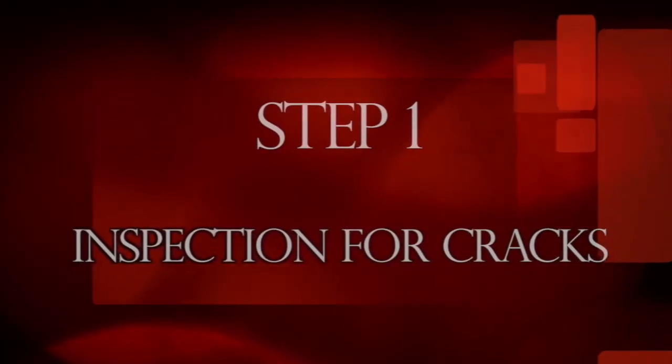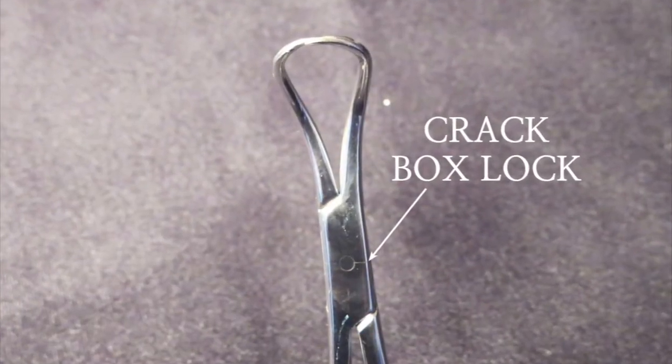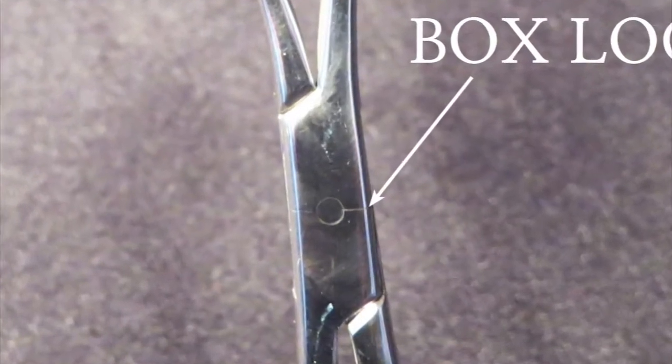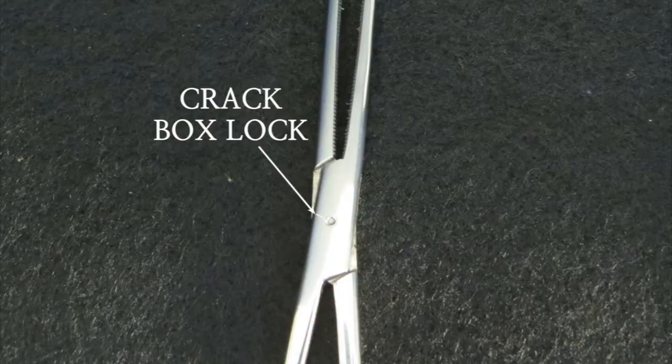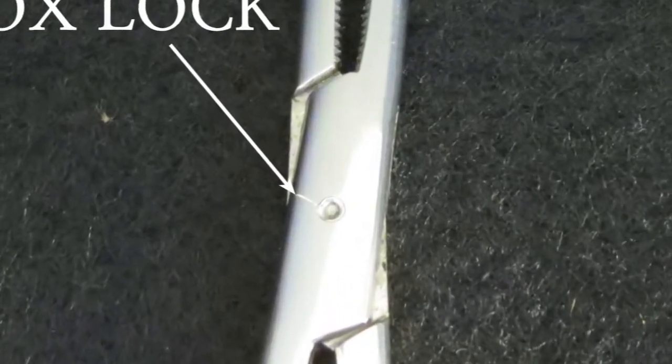Step one: inspection for cracks. Inspect all instruments for cracks. If any cracks are discovered, the instrument must not be used. The most common cracks found on ring forceps will be noticed on the box lock between the pin and the outer edge.